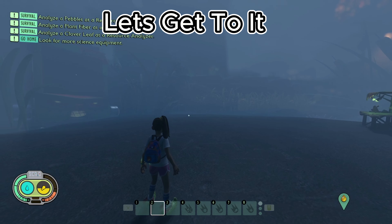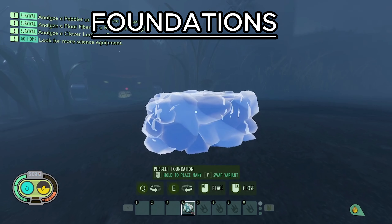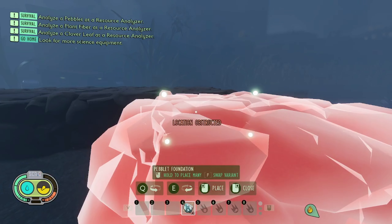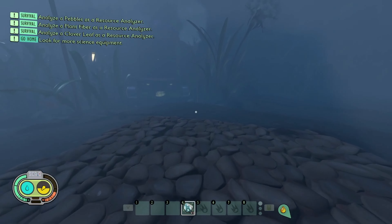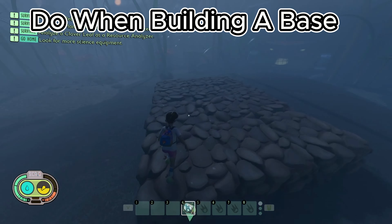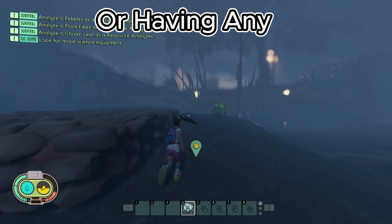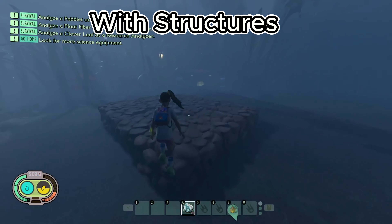Let's get to it. First, when building a base, you'll want foundations. What foundations do when building a base is they keep your base from being uneven or having any weird placements with structures.